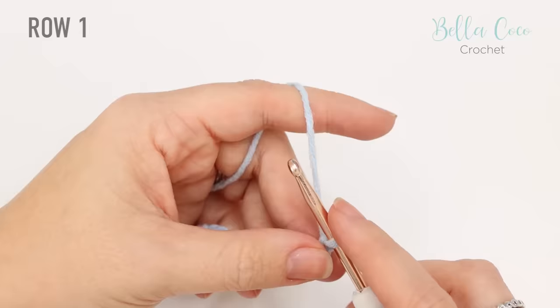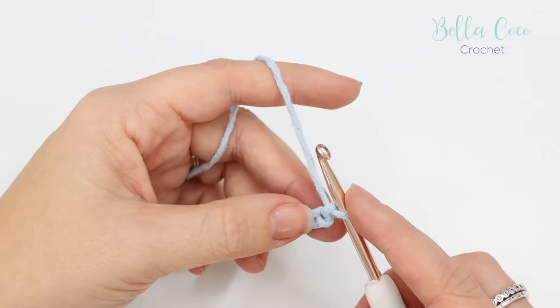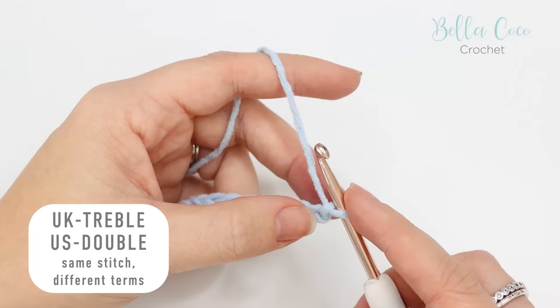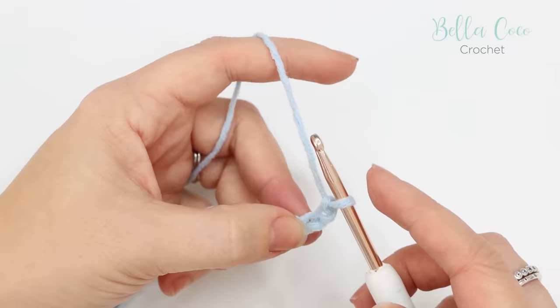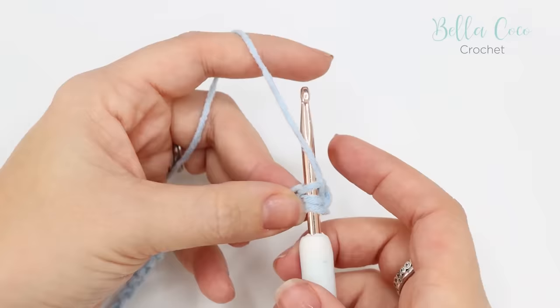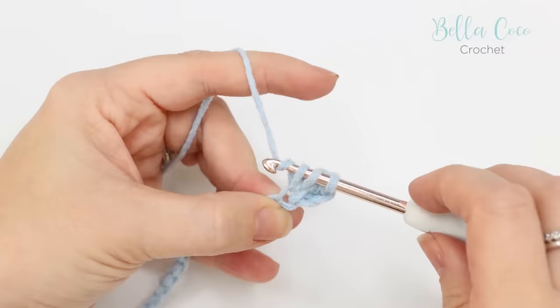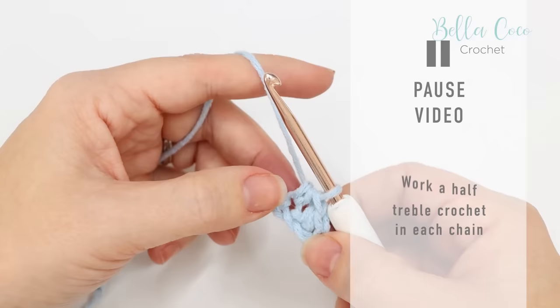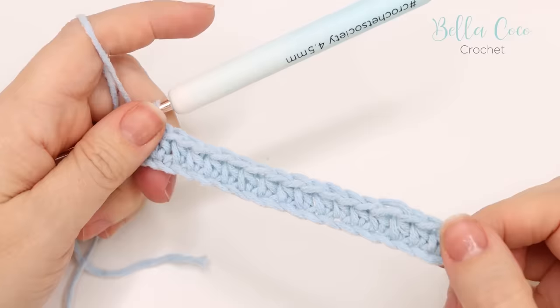I have just done my foundation chain — I did 18 plus 2, so I have 20 in total. We're going to work our way back across this foundation chain for row one, doing half treble crochets. Remember, that's a UK term — in the US this is known as a half double crochet. We're going to work in the third chain from the hook, so not the one on the hook — skip the first and second — and work into that third chain. Yarn over, insert your hook, yarn over and pull through — you'll have three loops on the hook — then yarn over, pull through all three loops. Do this into every chain all the way along. Go ahead and pause the video, work those half treble crochets across, and meet me back in just a moment.